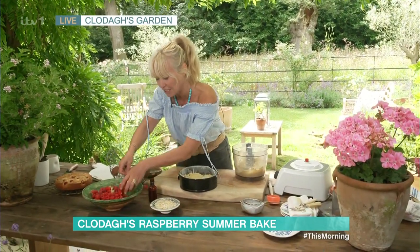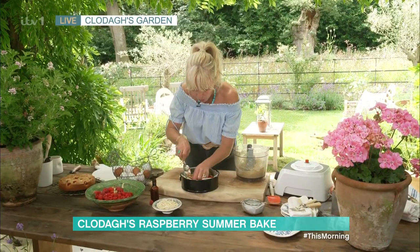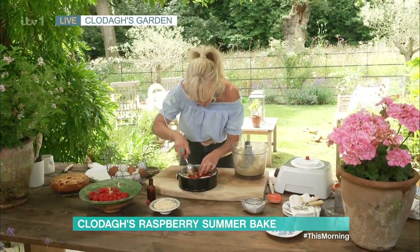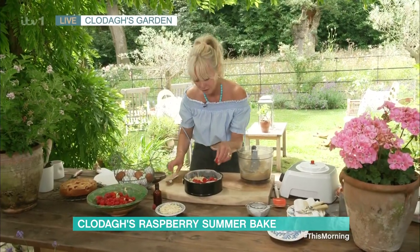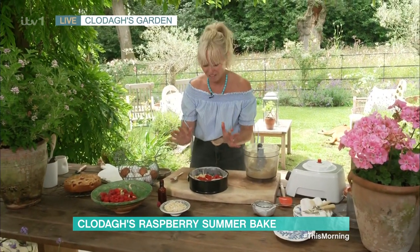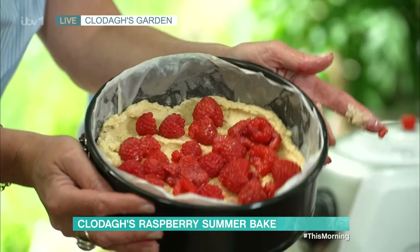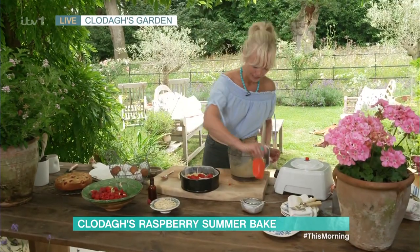Now I'm going to put on two thirds of my raspberries and spread them all around the base of the cake, nice and evenly. It's 250 grams of raspberries in total, which is one of those regular punnets that you get in the supermarkets. And they are everywhere in the supermarkets right now. Doesn't that look lovely? They're lovely and juicy — the raspberries this year are really gorgeous, big and juicy.